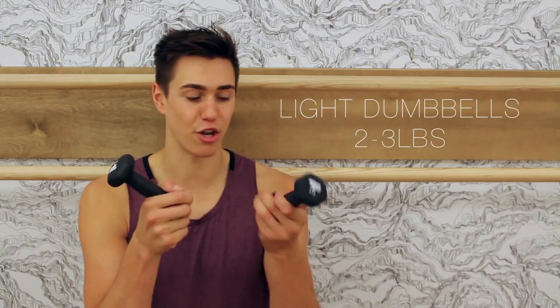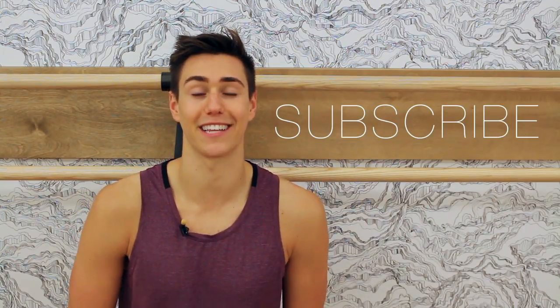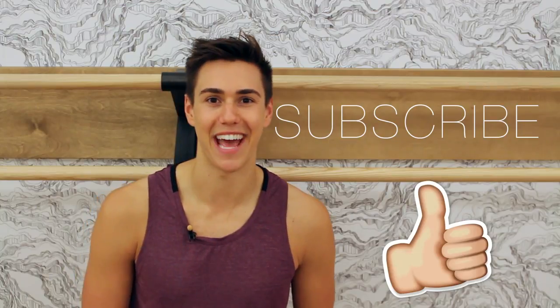In this workout, we are focusing on our upper bodies, so make sure you have dumbbells. Make sure that they're light — if you don't have dumbbells, you can grab a water bottle or a soup can. Anything between one to three pounds and a positive attitude. If you're new to this channel, please be sure to click the subscribe button because I post workouts like this every single week. Give this video a thumbs up and let's sculpt those arms together with you, me, and Beauty and the Fit.